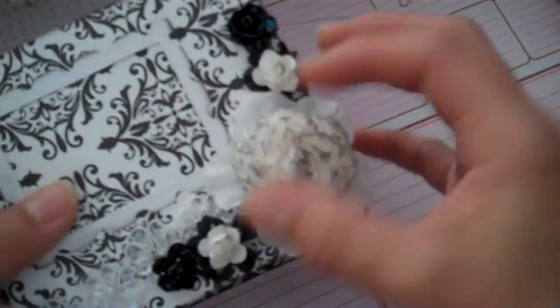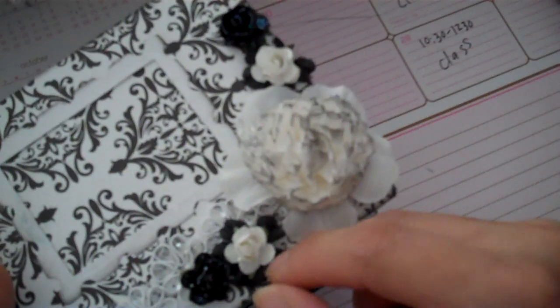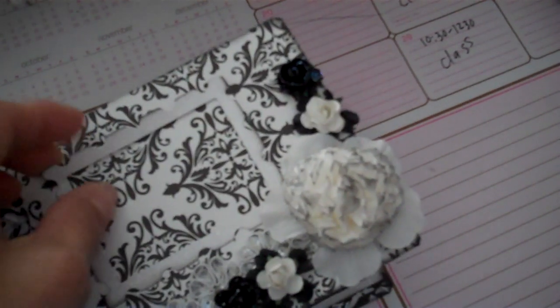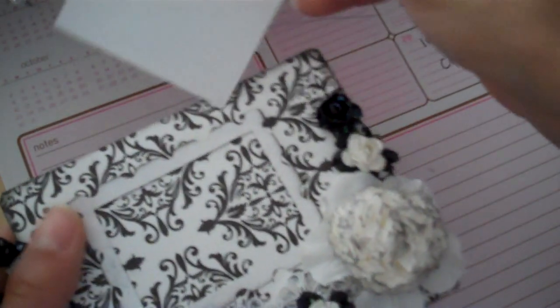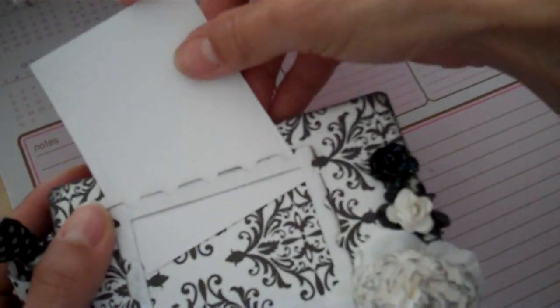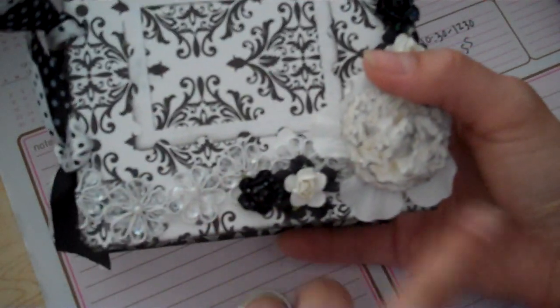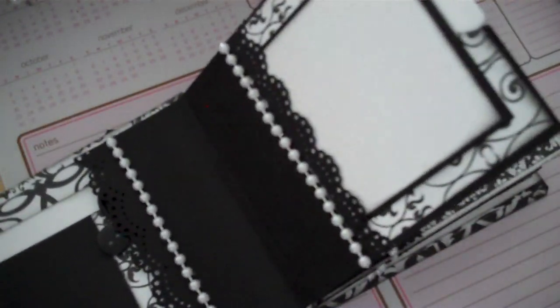I used a coffee filter again and distressed it. I did add some stickles to it, which you cannot see on camera. I also added some stickles to the black here. Underneath the coffee filter is a fabric rose, as well as some fabric flowers underneath the white ones. I took a white frame and just edged it and added stickles — you can stick a photo behind there. It's so bright in my house. And then I took this trim and glued it up side to side.